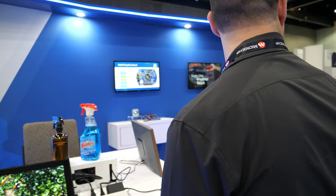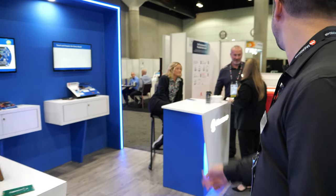What more can we check here? You have more demos? Kurt can talk about these other demos.